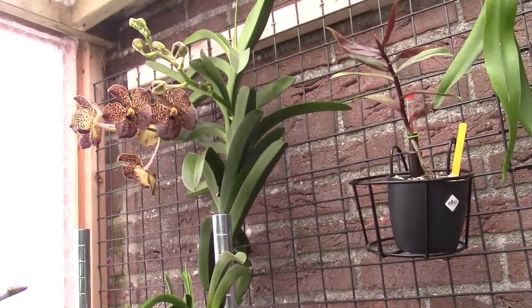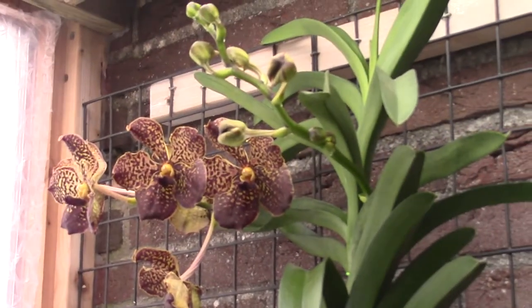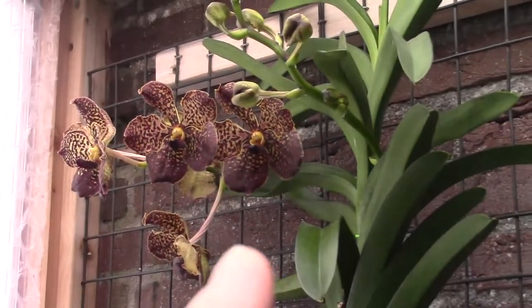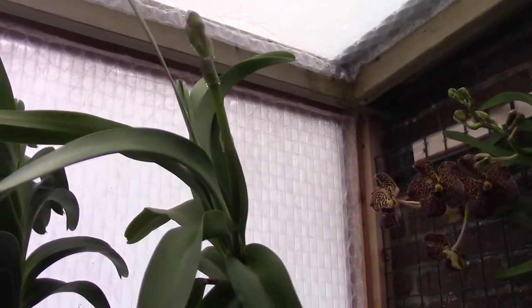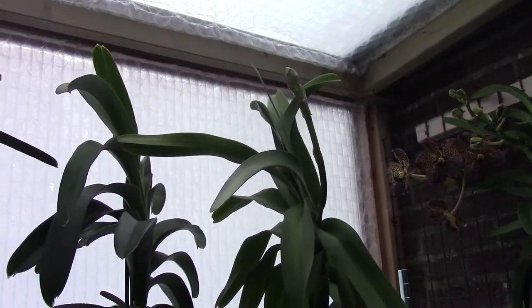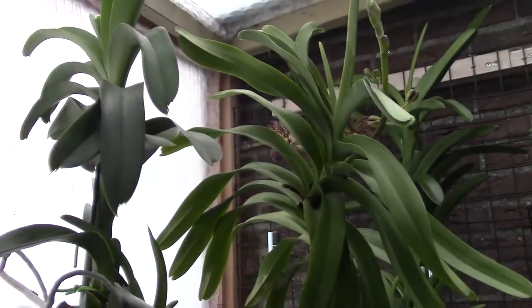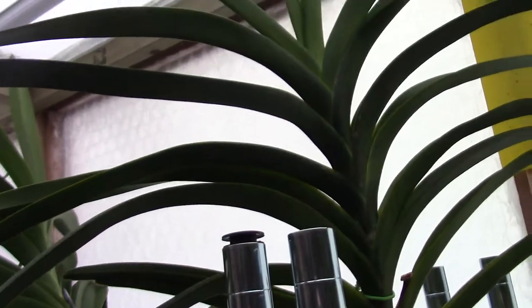My Vanda — this one already has one open but another one is to come, so that's number eleven. Number twelve is my other Vanda, the blue magic Vanda. These guys don't show any spikes.